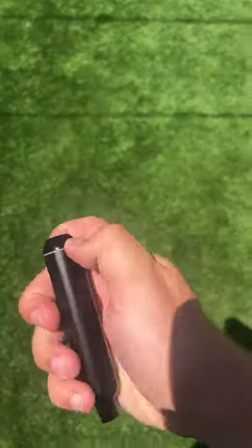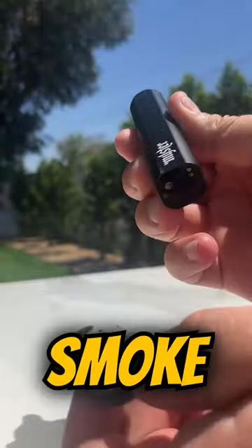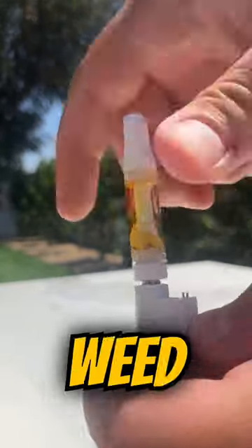I dropped out of MIT to develop this. It's a dab cart disguised as a Nickstick. My professors would never let me smoke on campus, so I developed this so that I could get away with smoking weed in public.